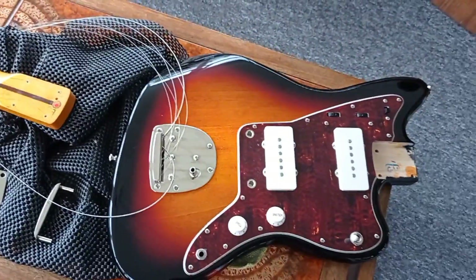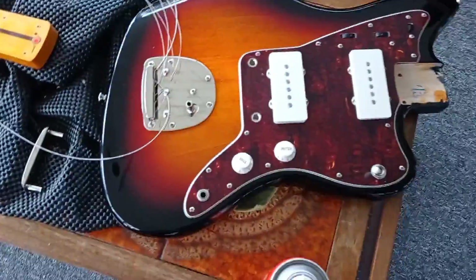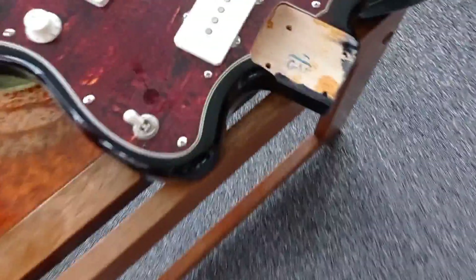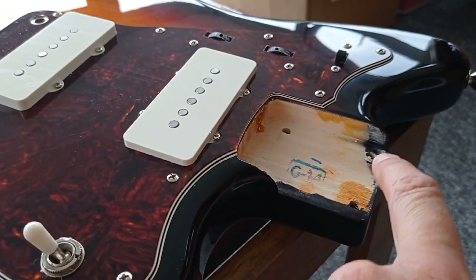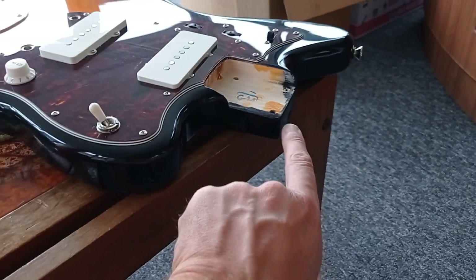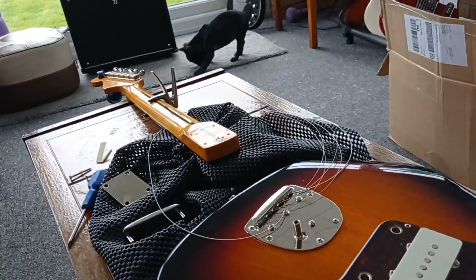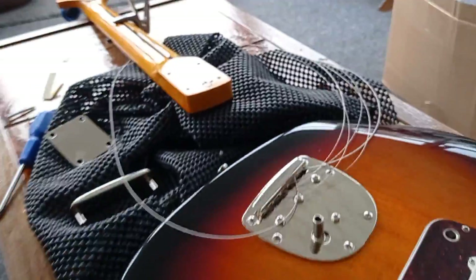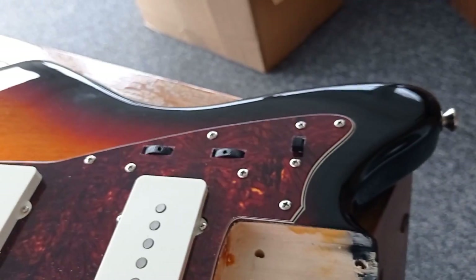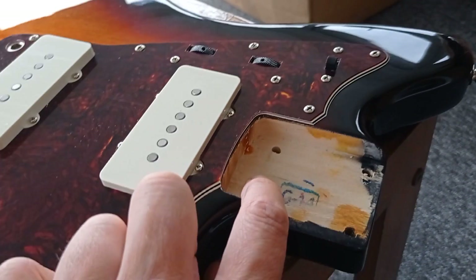I realized the neck was going up, and what appeared to have happened is these two screws have been stripped out. So every time you try to tune it, the neck was just going up and up and the gap was getting bigger and bigger. I quickly took the neck off.